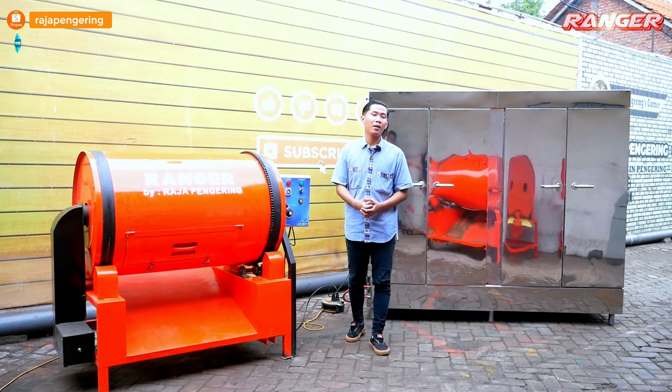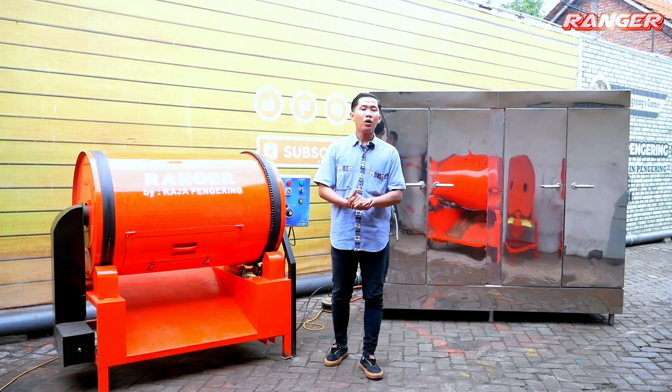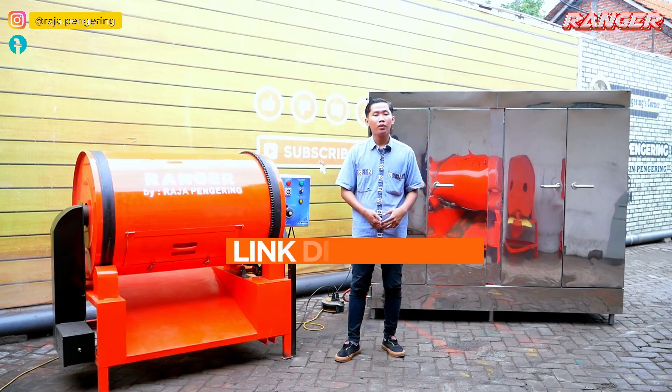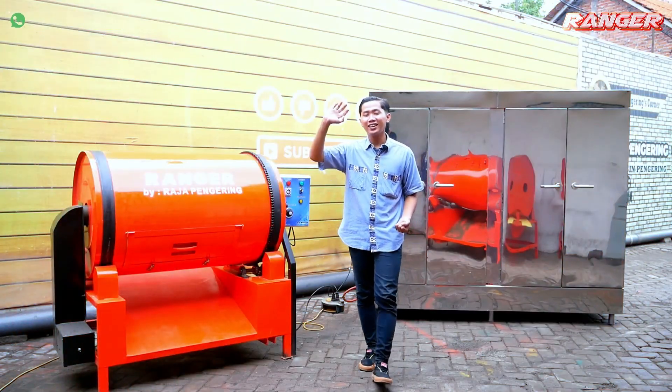Terima kasih telah menonton video ini sampai selesai, jangan lupa untuk like, komen, share, subscribe, dan aktifkan loncengnya. Jangan lupa download aplikasi kami. Untuk informasi lebih lanjut, kalian bisa menghubungi nomor yang berada di description video di bawah ini. Terima kasih, sampai jumpa di video berikutnya!